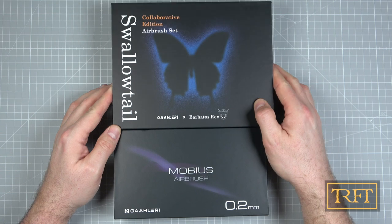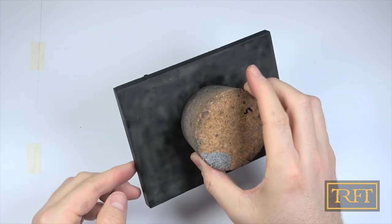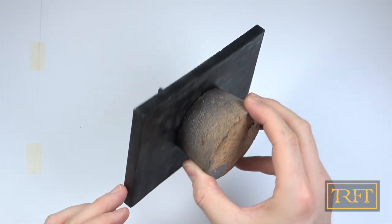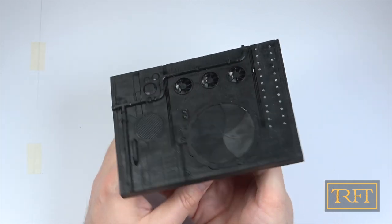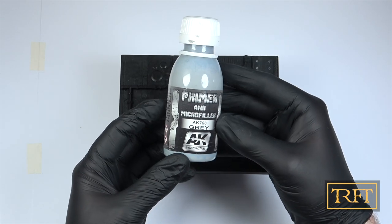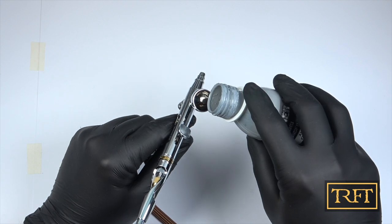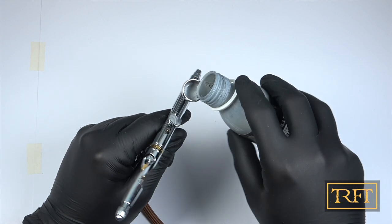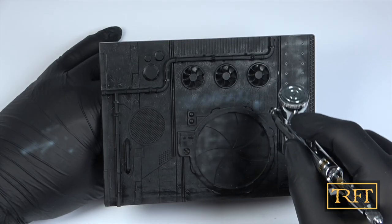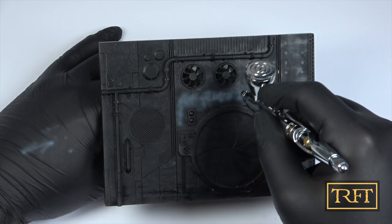So this is my unboxing of the Mobius 0.2 airbrush and the Swallowtail by Gallery. More coming soon. Let's begin with our real-world conditions testing, shall we? This is the Space Station Gate by AK Interactive, a Resin Facade Kit which I primed with AK Black Primer with Microfiller a couple of weeks ago. I'm going to use AK Gray Microfiller Primer, unthinned, with the Mobius 0.2 airbrush to create a pre-shading effect. Using a Microfiller Primer like this should be a really good test given that it's not that easy to spray. I went with a pressure of 22 psi for this.